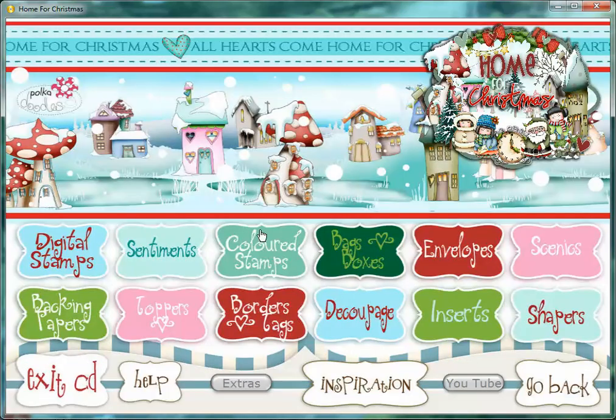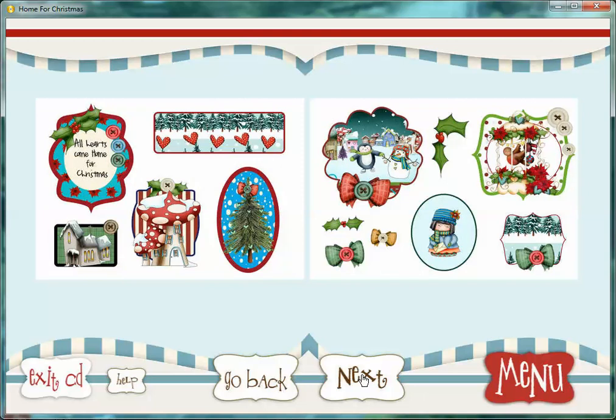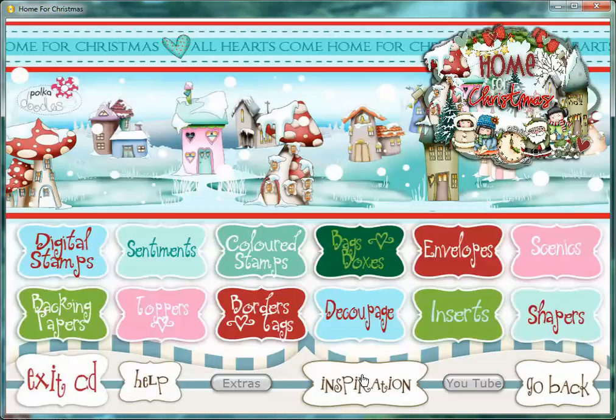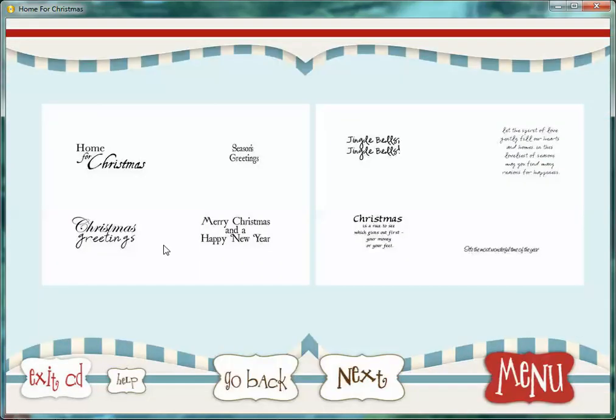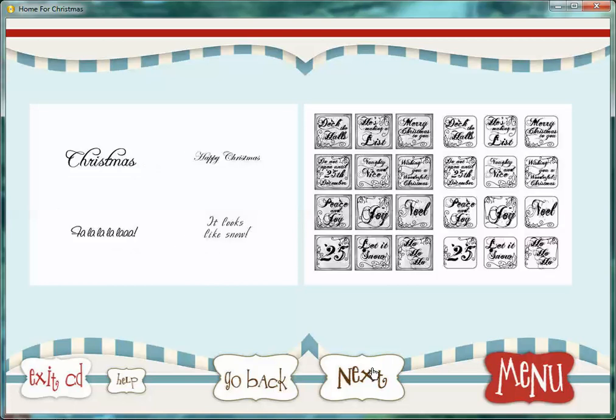So that's all your embellishments, all your coloured stamps. We've got toppers on here as well — some great topper sheets, so you've got plenty to go at. I've done all these toppers that hopefully will make it a lot easier for you to cut out. We've got sentiments. The sentiments I've actually put onto sheets for you, so you can use your Spellbinders, Tonic, or Sizzix dies — whatever you like to use to cut out these sentiments. Four or six on a page, just so that you can get the dies around them.